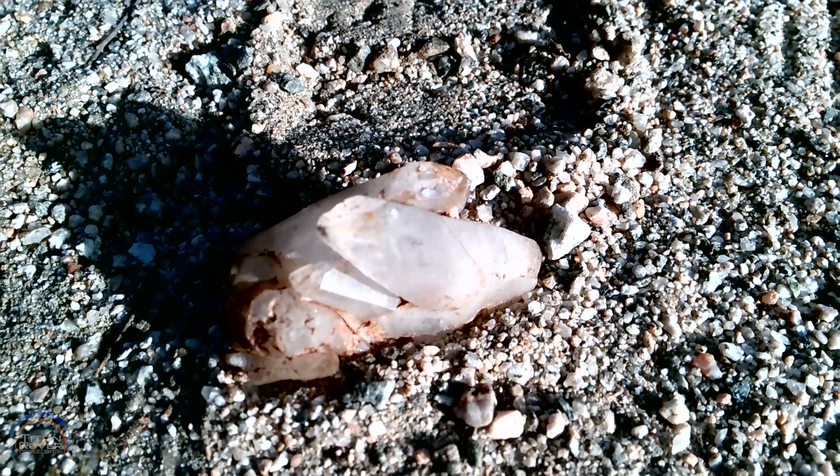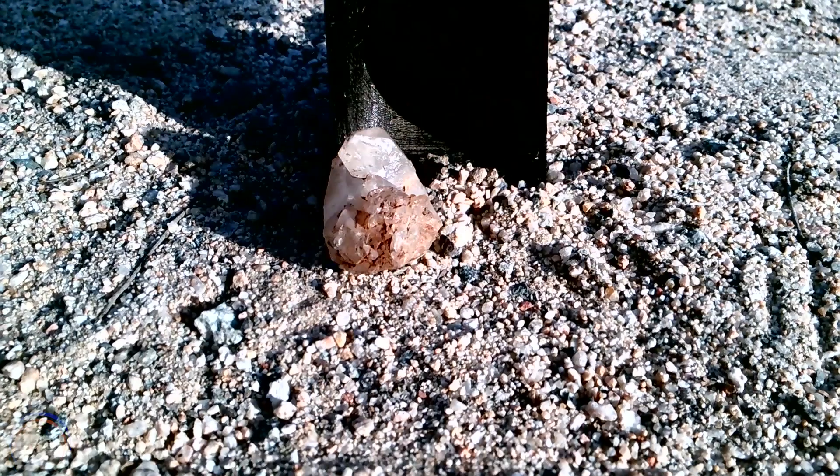For close-up analysis of geological samples, the arm features a high-resolution camera at its extremity. Titan Rover stands ready with a rigorously tested platform. We look forward to seeing you in Utah.